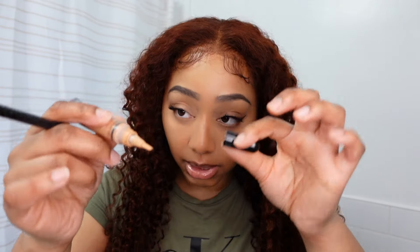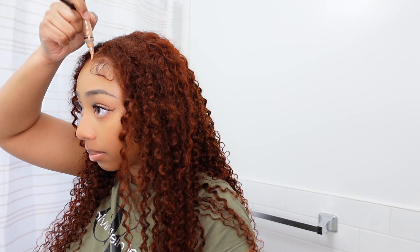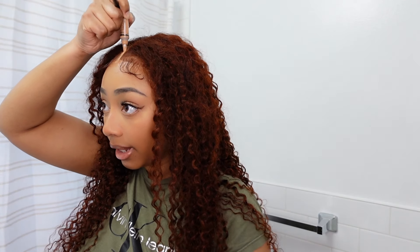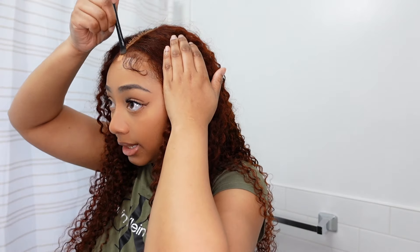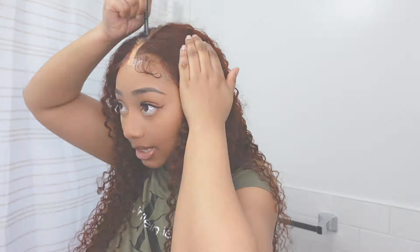I'm going to take some concealer just to define the part since I'm doing a middle part. I'll bring it all the way down. We're going to blend this out because I'm not going to be looking crazy. Sometimes wigs are just going to look a little wiggy no matter what — especially a lace front if someone comes up close. I'm going to take this elf brush and blend it out carefully, then put some foundation over it.